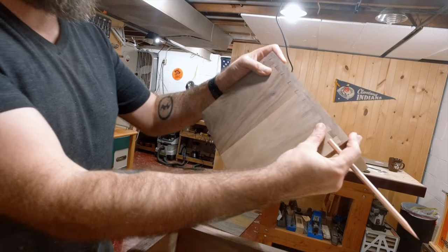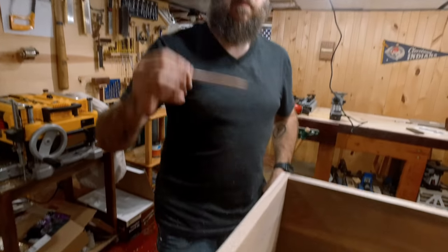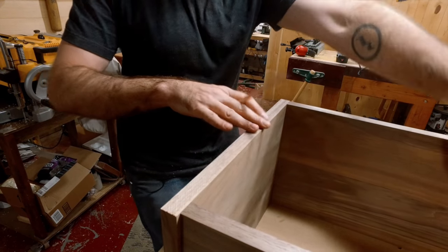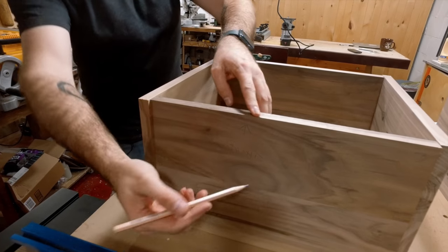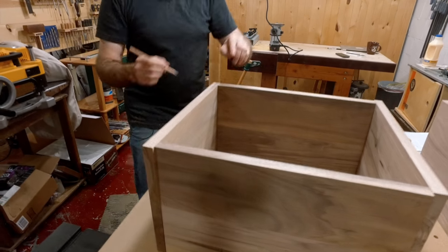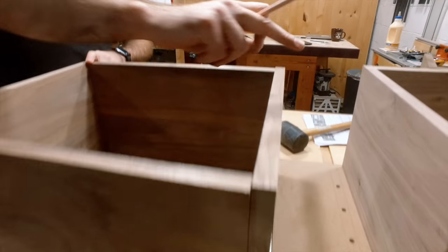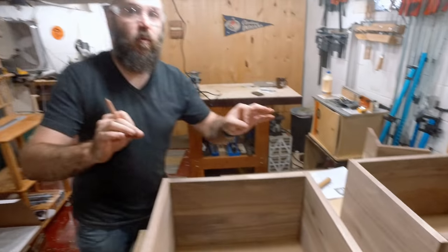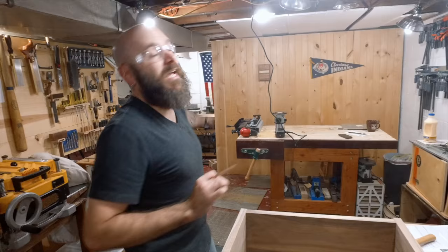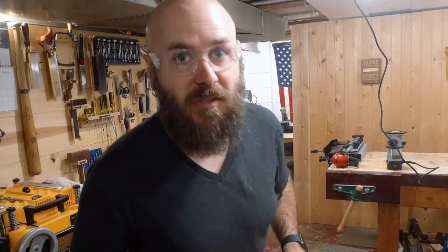I've done a couple of tests with the dovetail router jig so I have that all set up. The most important thing to remember when using a dovetail router jig is you need to mark all your pieces — you need to know what's going to be the front, back, and sides. I've also marked the arrow up, and I've got right and left, and each corner numbered: corner one, two, three, and four. I did that on the second box as well. As long as everything is labeled, you can't mess it up. Once the jig is set up you're good to go, so let's head over and start cutting these dovetails.